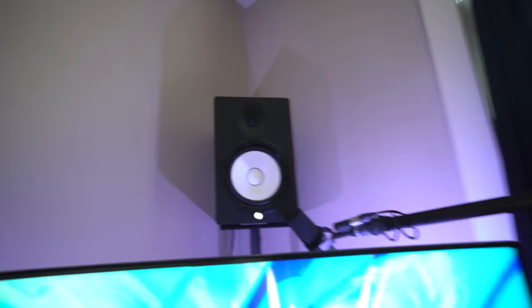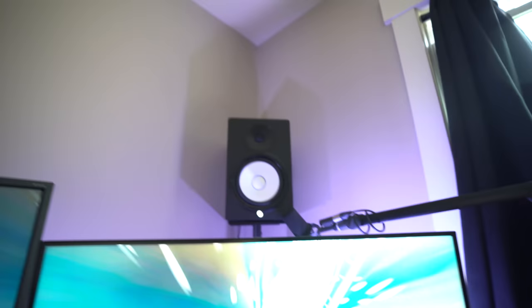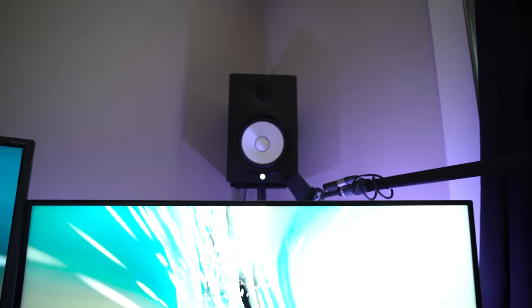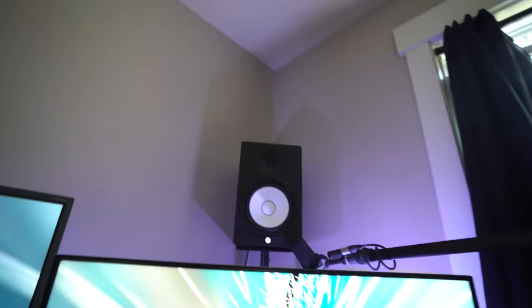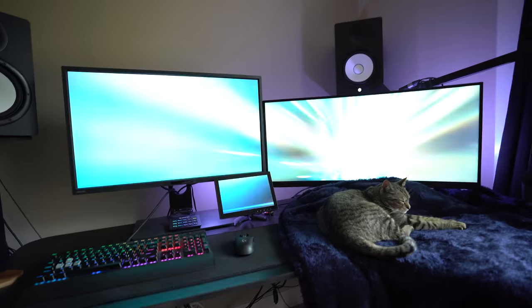Up here I have the Yamaha HS8 monitors at different levels — I know someone is going to say that's wrong, but I really like these. I've just now been able to start using them in this place. They sound so good, and if you get the chance to really boost them, goddamn. I still want a subwoofer though — something I don't have right now but maybe in the future.